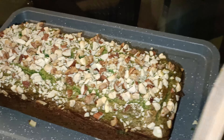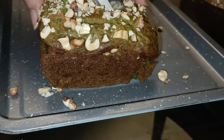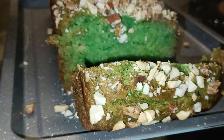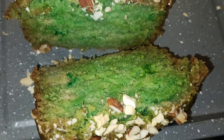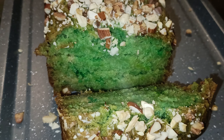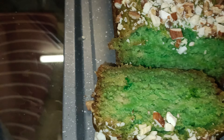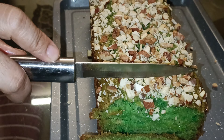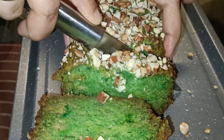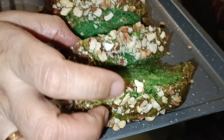It is very spongy and soft. It is very good for tea time snacks. I hope this recipe is good for you. Look how beautiful and spongy it is. Now it is very warm. You will cut it completely dry. Look, this is a green color. You can give the color or you can avoid it.